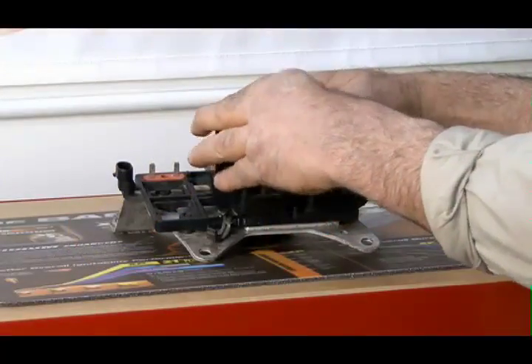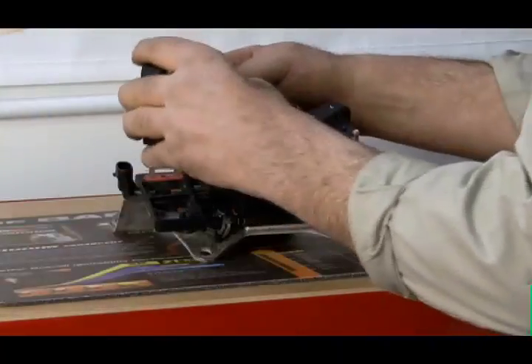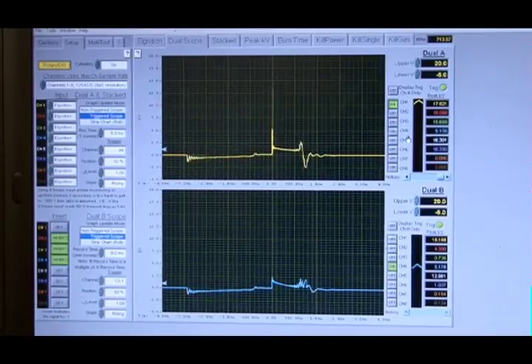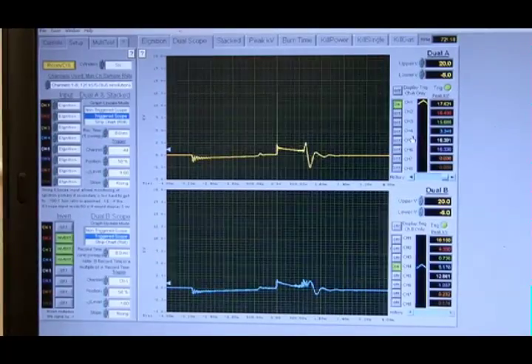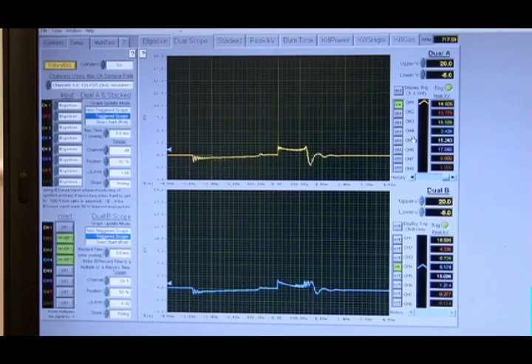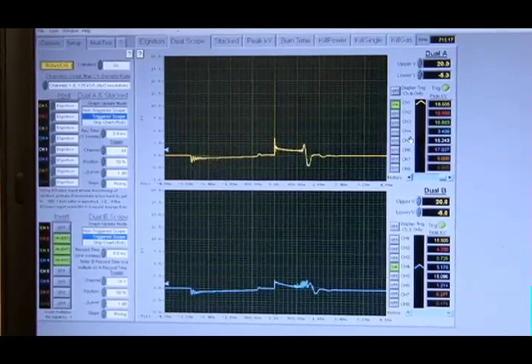Autolite double platinum and Autolite XP extreme performance iridium enhanced spark plugs have a platinum button on the side wire to slow down the gap erosion. Because of the demand for additional energy in a DIS ignition system, the coil design, saturation time, and primary current flow are also different than what you'd find in a conventional ignition system. This redesign of the system allows higher energy to be available from the coil packs.